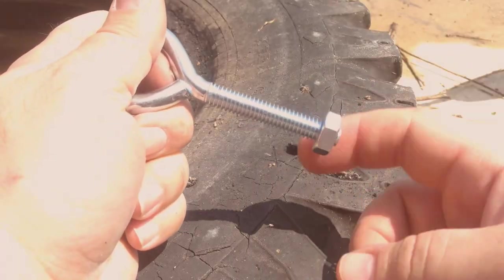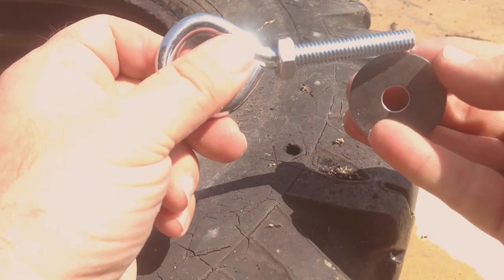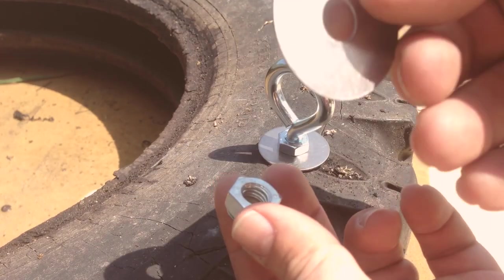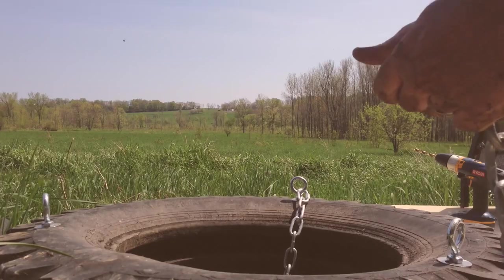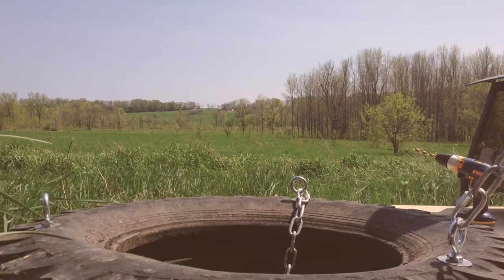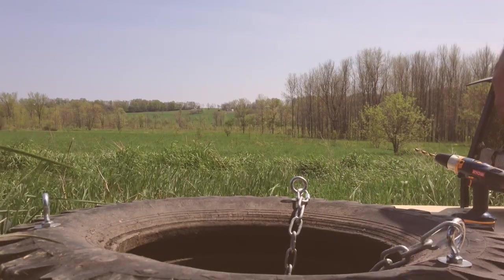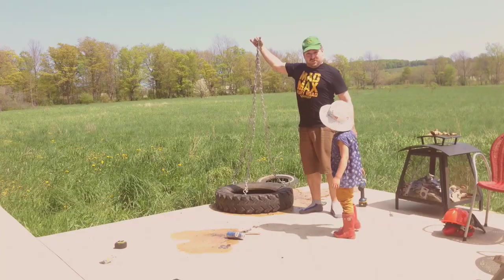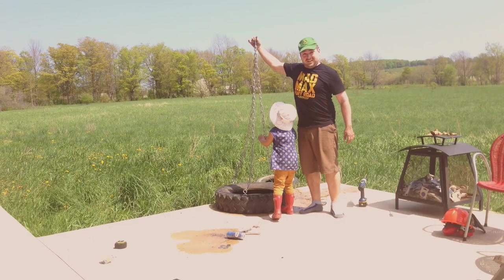Next, thread a nut onto the eye ring followed by a washer, drop it in the hole, and do the same thing on the bottom. Tighten the eye ring until it resists your power. Attach a quick close to the eye ring, attach the end of the chain to the quick close. Do that two more times. Attach a carabiner to the end of all three chains — boom, tire swing.